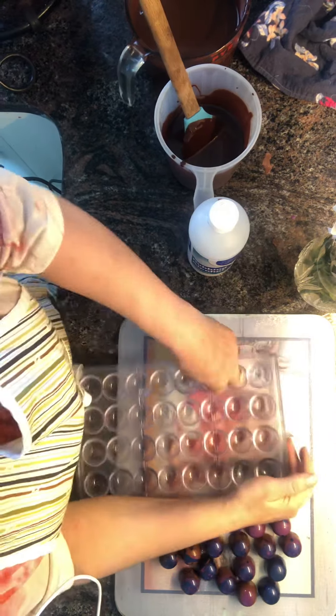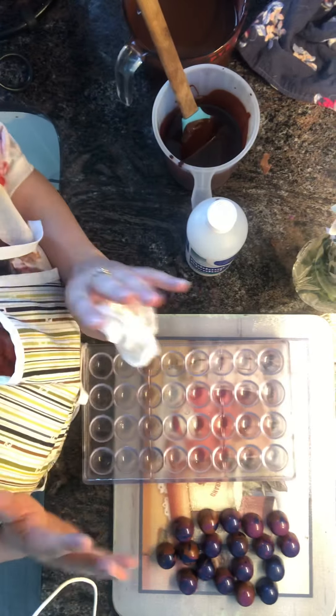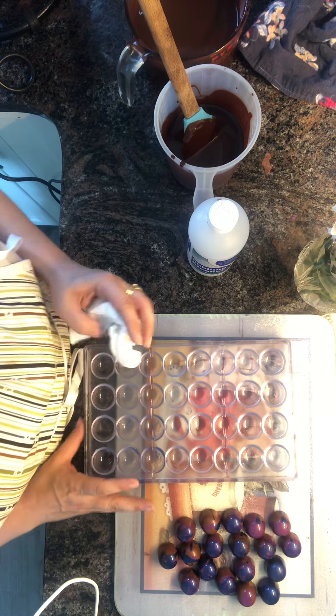Hello! Welcome to 11 Teen Bean to Bar's Mother's Day Bon Bons. This is, I promise you, the last of the Mother's Day Bon Bons. I know I've done a ton of videos on them.